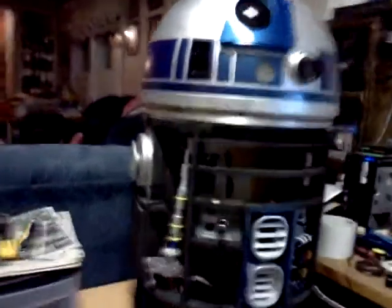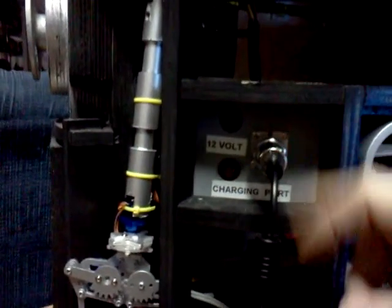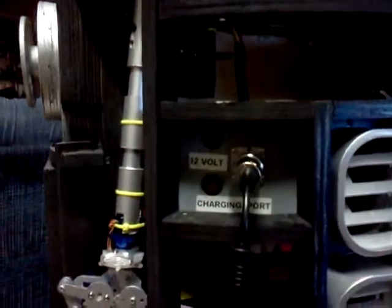First, we'll take a look at the charging bay, which R2 is currently charging in. This is the charging bay, this is the charging cord, and the light indicates that it's charging. This has been added since last we looked.